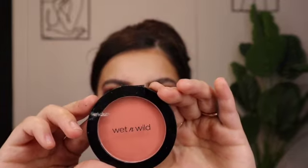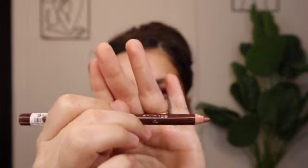For blush I'm using Wet n Wild in Bed of Roses — it's a peachy-coral shade, super pigmented. Moving on to lips, I'm taking the Essence lip liner, then finishing with the Morphe Medicine lip gloss. To set everything, I'm using the Milani Make It Last setting spray.